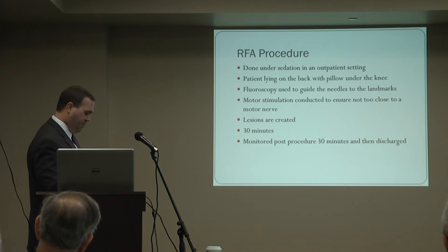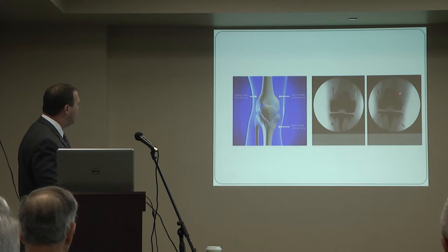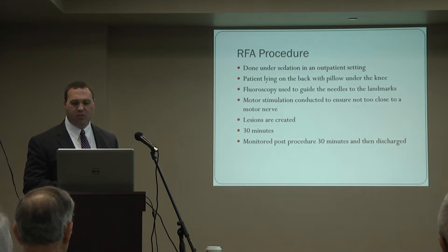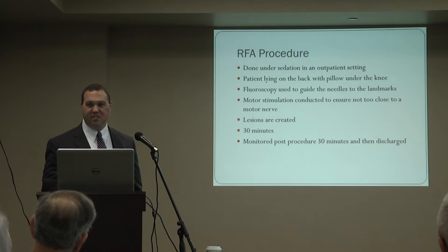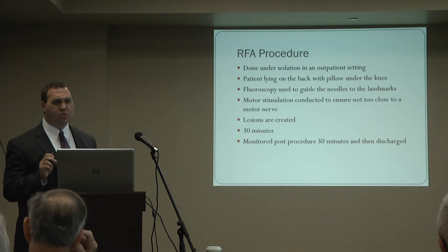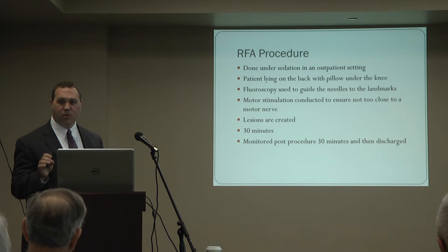Here are the three nerves we address with this procedure — an x-ray shows the needles placed at each location. Once the test injection is done and the patient gets great relief, that brings us to the radiofrequency ablation procedure itself. This is done under sedation in an outpatient setting. The setup is the same — patient lying on their back, pillow under the knee, x-ray guidance. But instead of injecting something through the needles, I insert a wire or electrode through the needle to create heat around the nerve and put a lesion in the nerve. The procedure takes about 30 minutes.